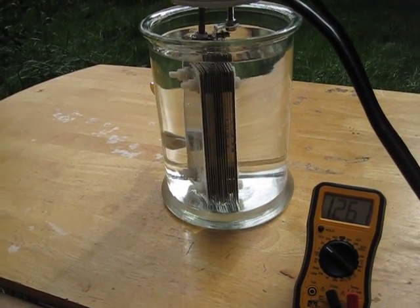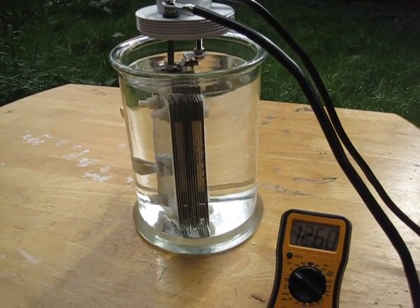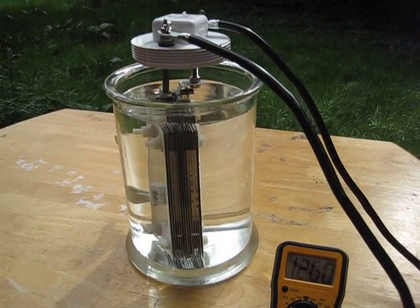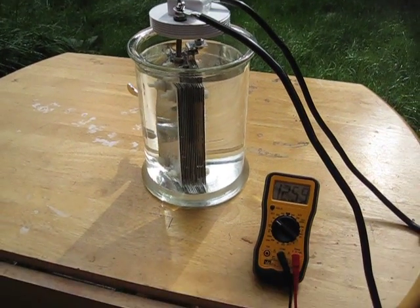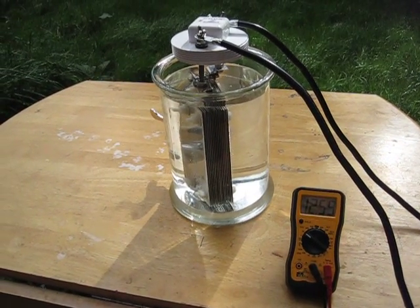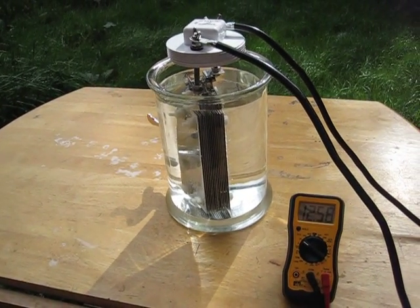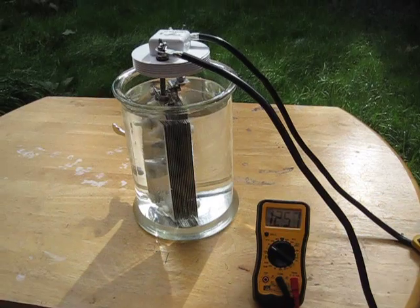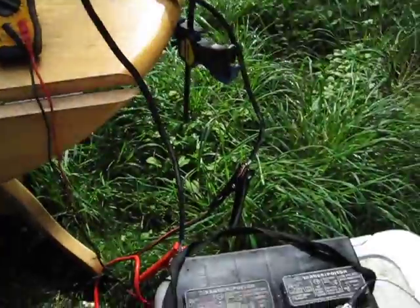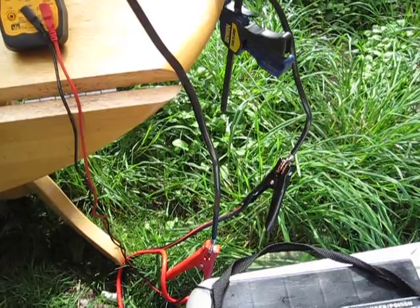I got one teaspoon of sodium hydroxide in there, and it's 325 — first test. I don't have any way to set up and check the amp draw right now, so I'm just going to go off these two cables coming off the battery. There's jumper cables that went over here and I clipped them on over there.